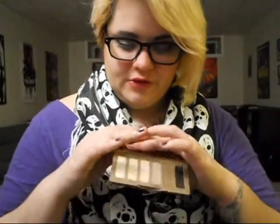And you get a really good-sized mirror — the mirror takes up the whole thing. That's really all about the packaging; it's just basic.